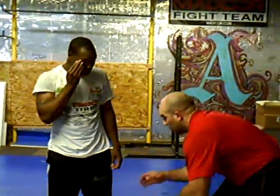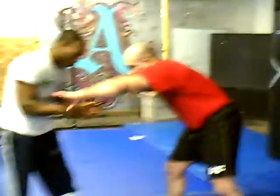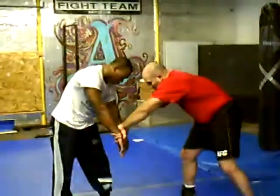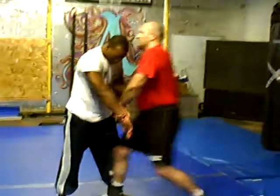Starting out, just in our stance. If I want to get an underhook, there's a couple ways I can go — a bunch of different ways, actually. I can start over the top of both wrists. If I can dig in here, that's one way — again digging the wrists, coming in.